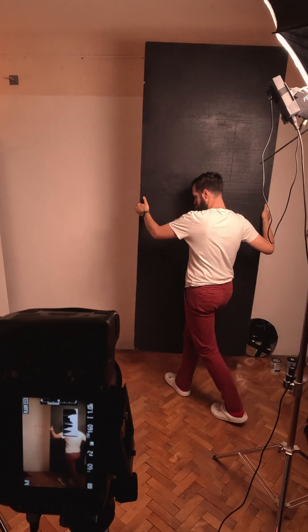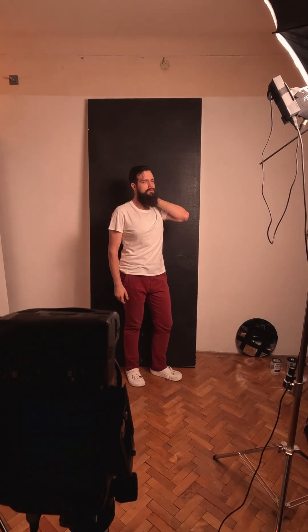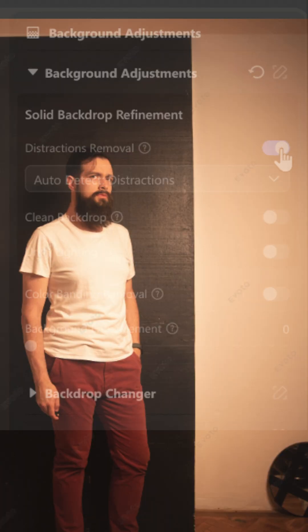I have one more idea — I'm placing a V flat against the wall and I'm just going to pose against it. Here are the photos. I don't really expect them to work because of the shiny area right here, but let's click distraction removal. And I think I finally found something that messes with the AI, though a much softer light might actually work.